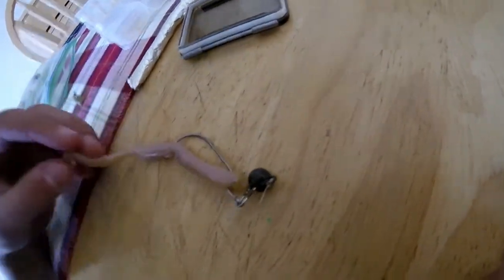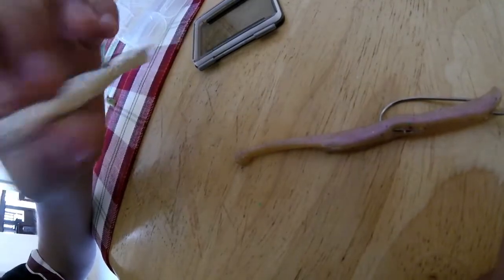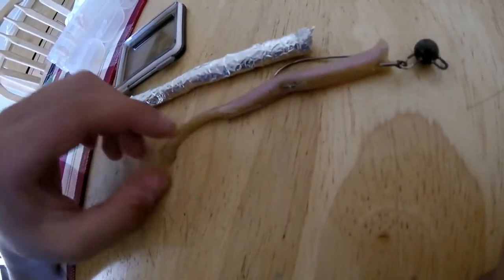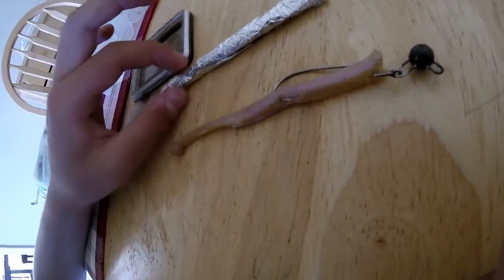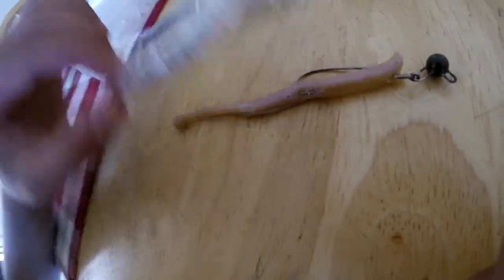I also have this one — this is my little Senko mold. At the end, this thing goes back and forth, kind of like a swim bait. This is the mold for it. The reason why it came out like this is I messed up and I didn't have enough stuff. I thought it would be enough, but this stuff dried too fast, so I only got a little end. That's why the back isn't as long as it's supposed to be.